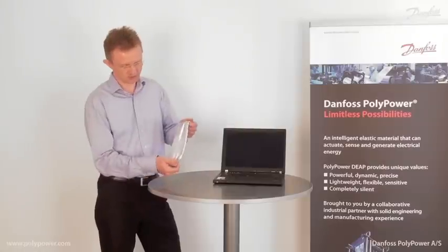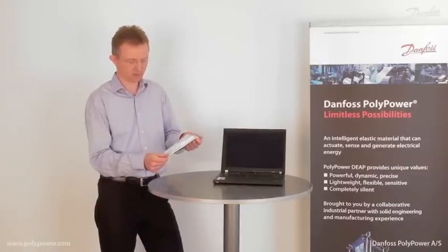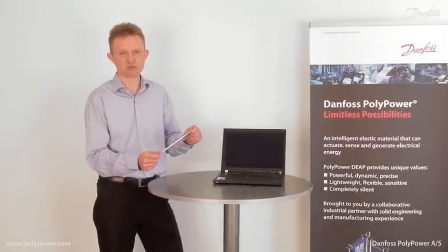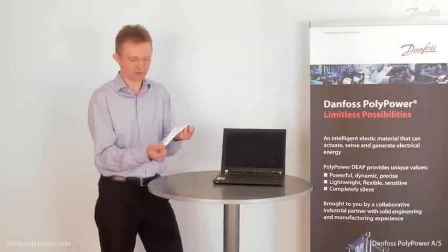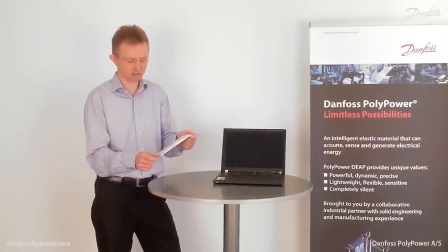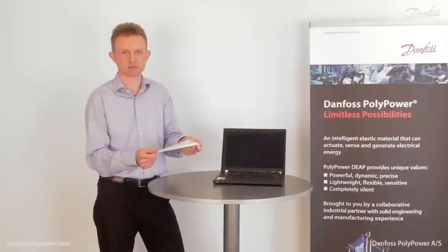The technology is basically an electroactive polymer or film. It can act as a sensor, as an actuator, or even as an energy generator. The material is flexible and lightweight, it is compliant and has a very high force density. It has a high stretching capability and is completely silent in operation.